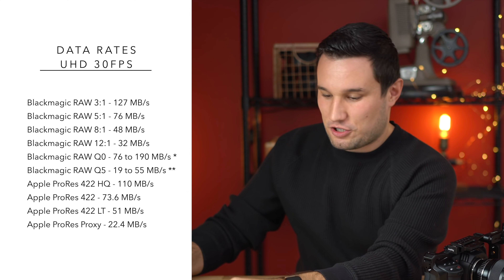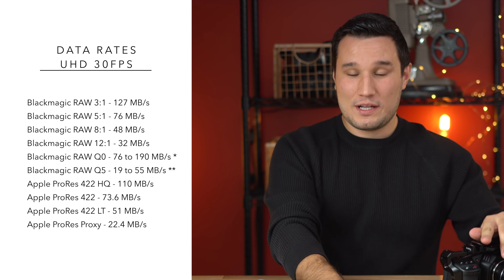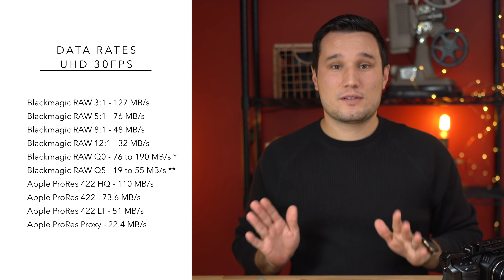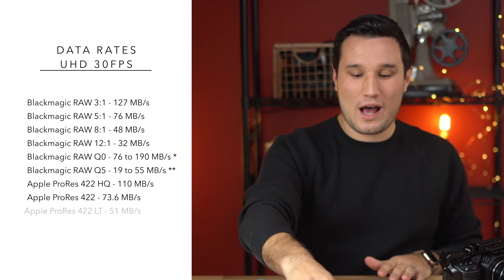I haven't seen the footage yet — it's all on this SSD. I mentioned the file sizes; that's one of the big benefits with Blackmagic RAW. With a 1TB SSD like this — I'll link it in the description, very inexpensive — with 12:1, you can shoot for 12 hours on one of these SSDs.